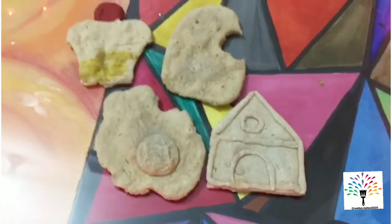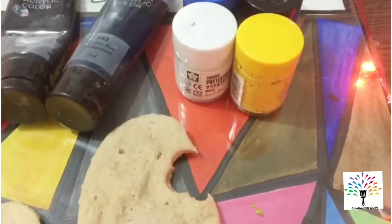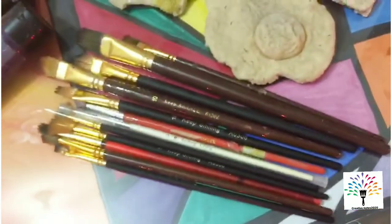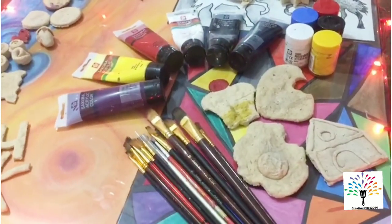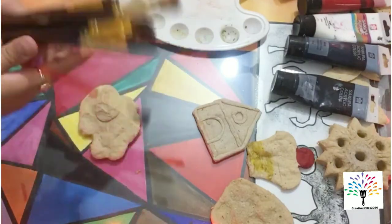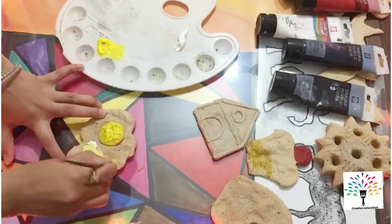Today we are going to make fridge magnets. I made these shapes by using solder — I have given the link in the description. First we need paint; you can use acrylic paints or poster paints, and you can use any brushes. Let's start painting them — I am using acrylic paints.